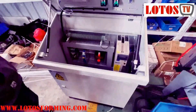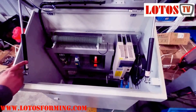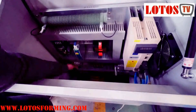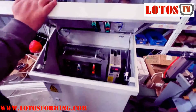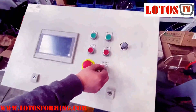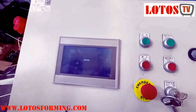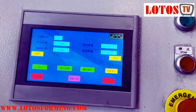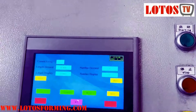Suppose now the machine power is totally off. Now we are going to turn on the machine — turn on the power. The screen will be on. And we press English to enter the setting system.